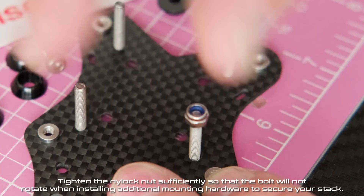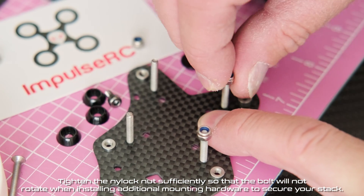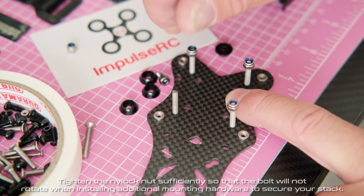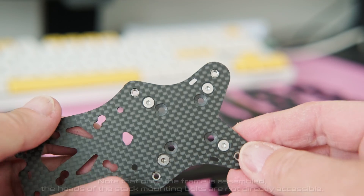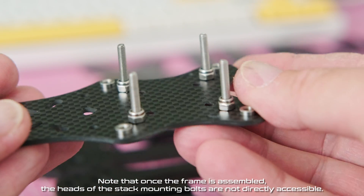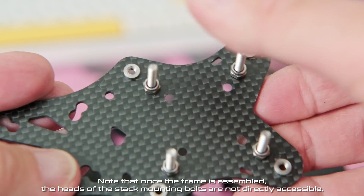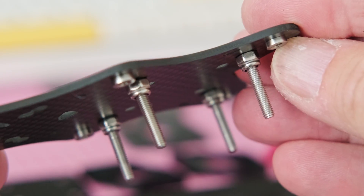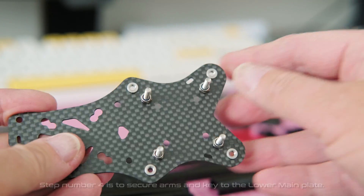Tighten the nylock nut sufficiently so that the bolt will not rotate when installing additional mounting hardware to secure your stack. Note that once the frame is assembled, the heads of the stack mounting bolts are not directly accessible.